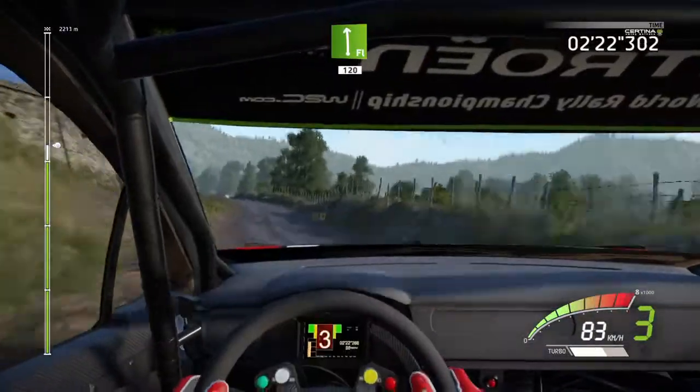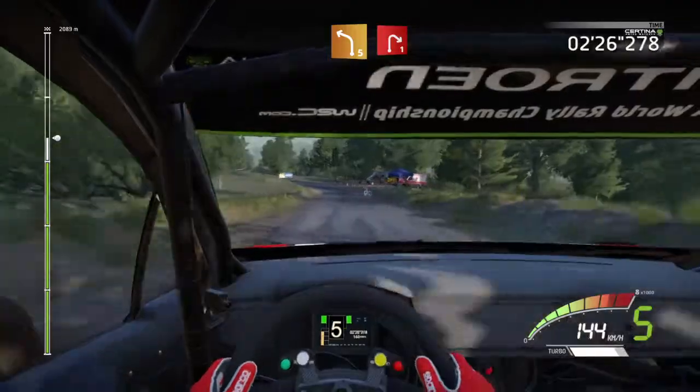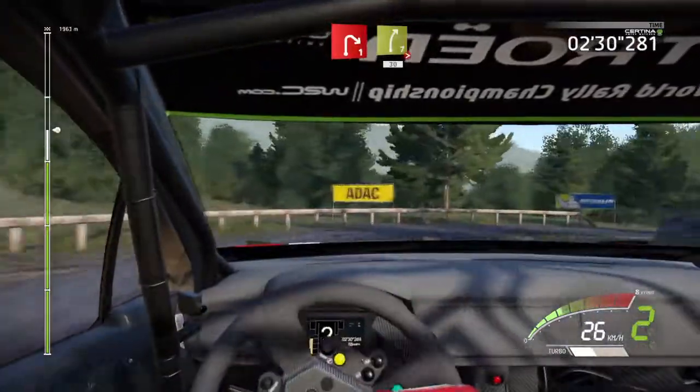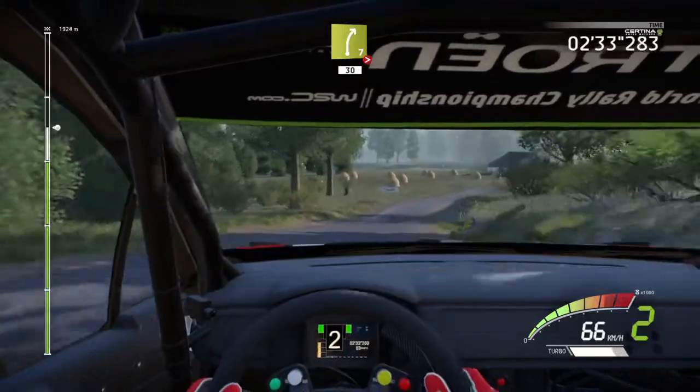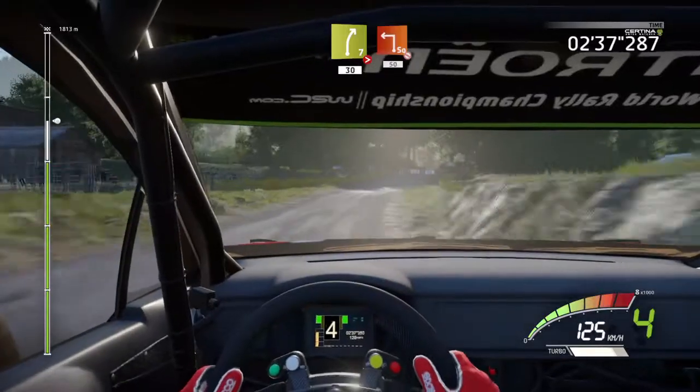120, left 5, cut, and wide 1, short, short and right 7, tightens, 30, square left.